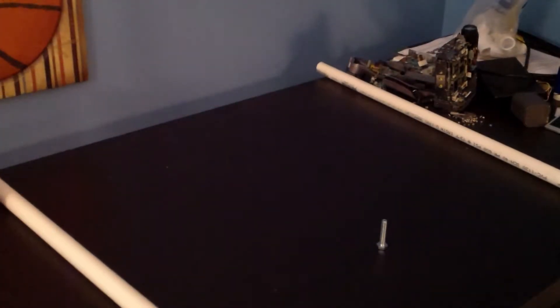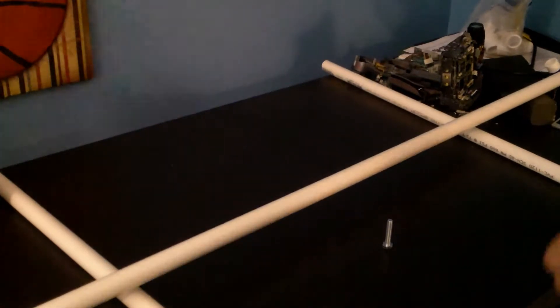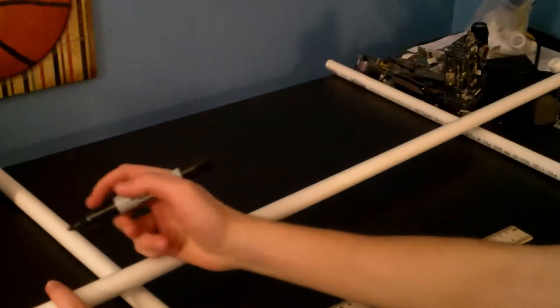Alright guys, so here we have the two sticks — those are going to act as the legs for this rig, and this long five-foot PVC pipe is going to act as the crossbar which is going to hold the camera. I'm going to start with three feet, and if I don't like that we'll go down to two and a half feet. So let's mark this off and then cut it.